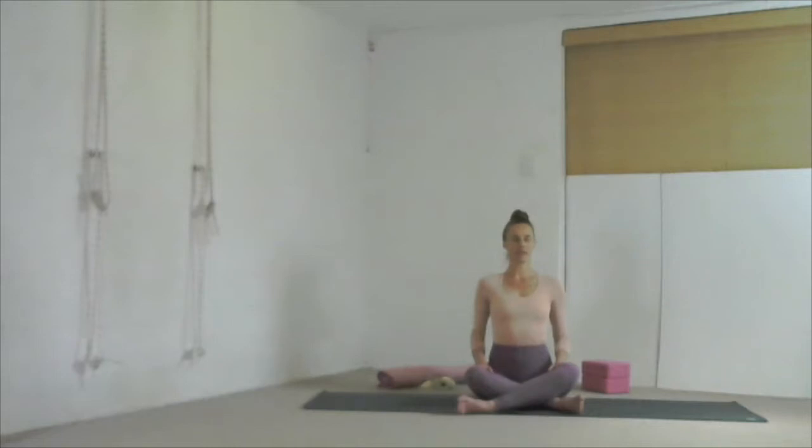Bring your shoulder blades deep into your back body to lift your chest up. Smile your collar bones open and let the tops of your shoulders release and relax down your back body, away from your ears, away from your neck. Now bring the palms of your hands to touch at the center of your heart. Equal pressure of your hands as they come together. Draw your elbows back and down to lift up your armpit chest area. Soften your throat, relax your jaw, relax your tongue.